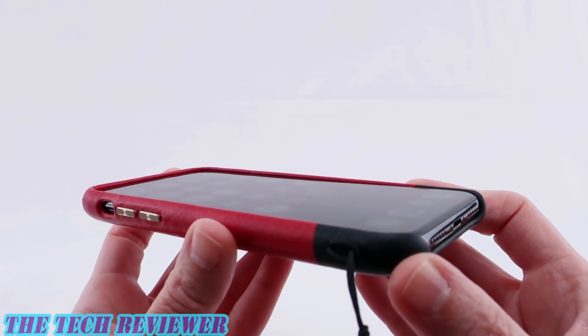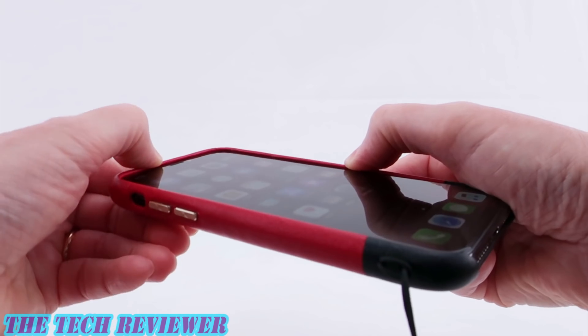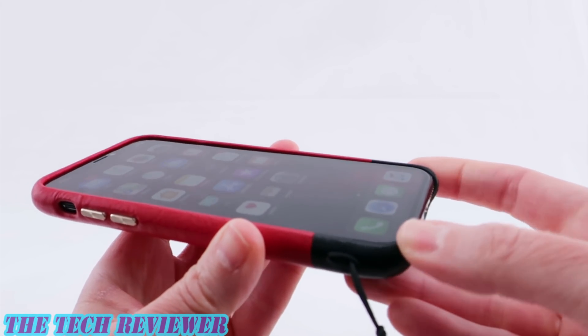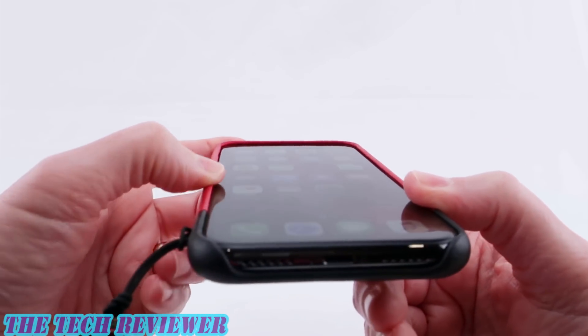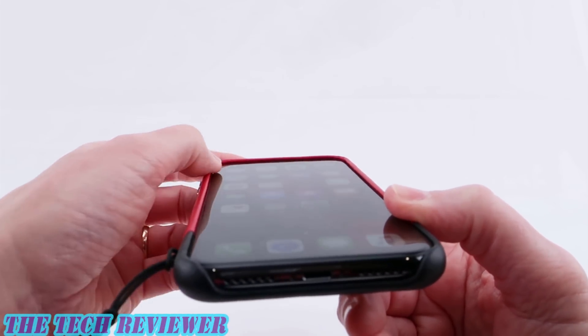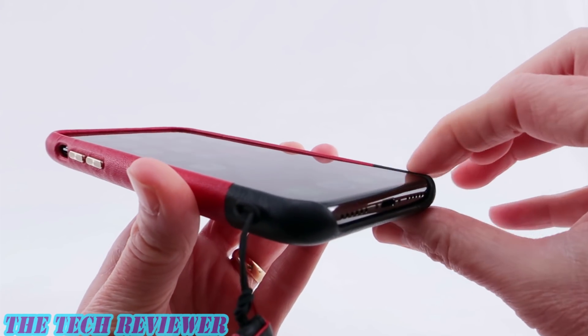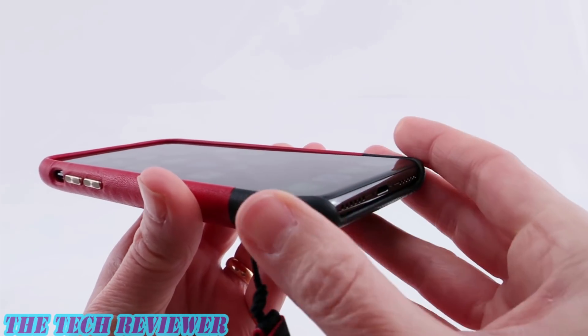Looking at the fit of this case on my iPhone 10, we have a nice tight fit on the sides as well as on the top, and we do have a nice fit in the bottom corners as well. Looking at the amount of lip, we have a nice amount of lip at the top and the top of the sides, but toward the bottom of the sides it actually starts to taper out a little bit just because of the design of the case.